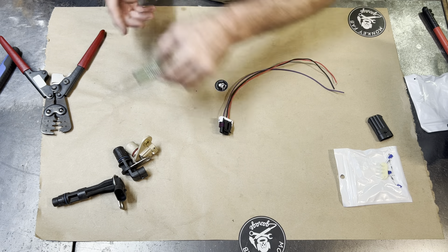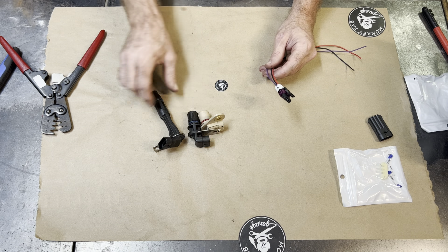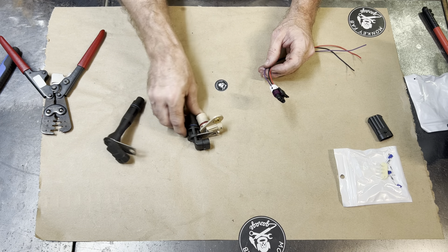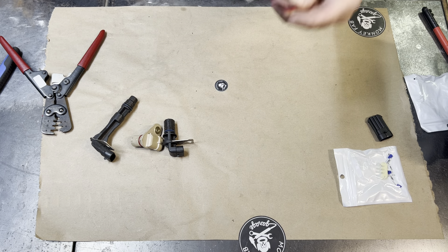Sorry about all the rambling. Hopefully that helped you guys. This is again for both cam sensors and the 24X crank position sensor. Check it out at monkeyfahgarage.com.